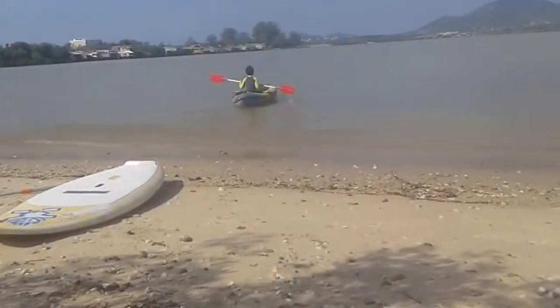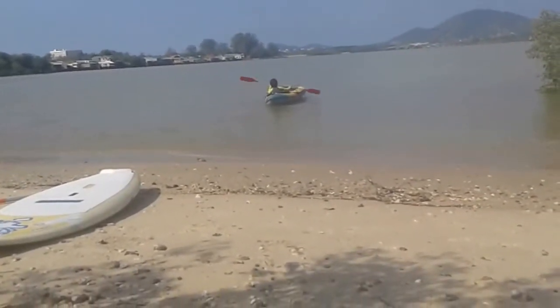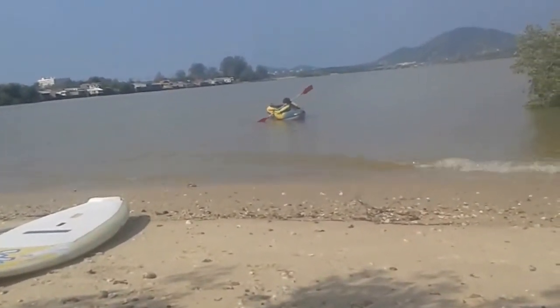I'll give you a sample of how good she floats. It's DJ in the kayak — told him just to paddle around a little bit. Yeah, it turns a lot better with those fins. It turns almost too good.